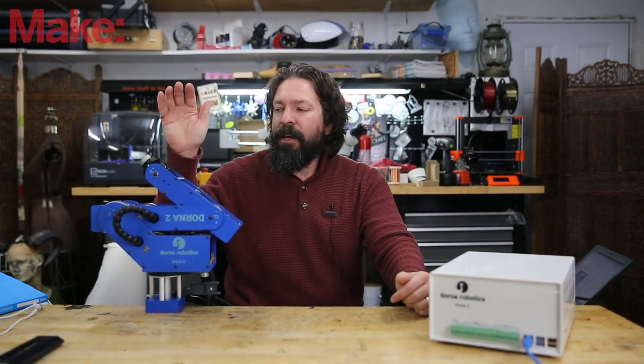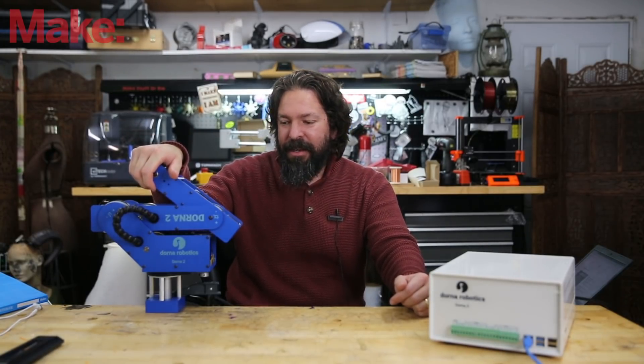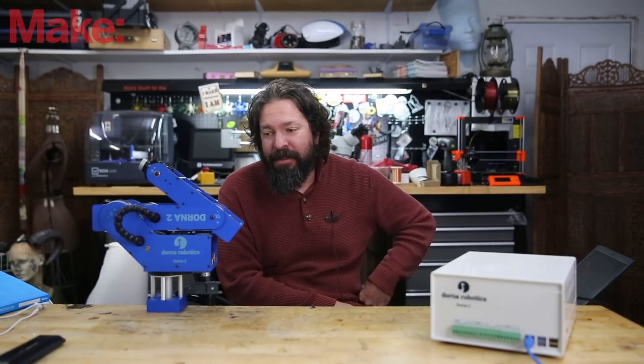Speaking of price range, this unit comes in at three thousand five hundred dollars. If you'd like to learn more about this robotic arm, be sure to go to dorna.ai — you'll find a link in the description below. Thank you so much for joining us, I hope you enjoyed it, be sure to subscribe to this channel so you don't miss any of the cool new tools, toys, and tech we have coming.